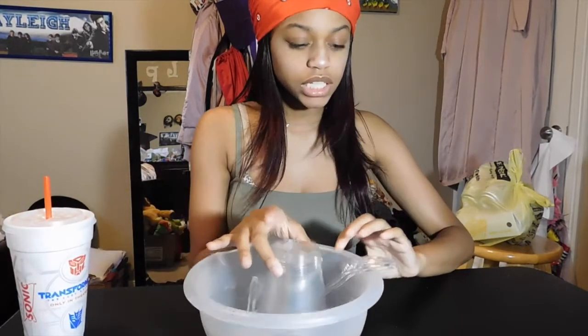I have all my ingredients here. I got the bowl, the cups, glue, liquid starch, and food coloring.